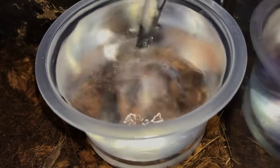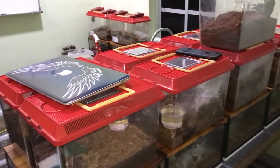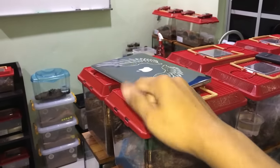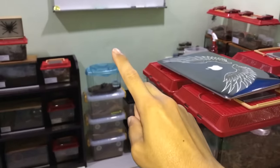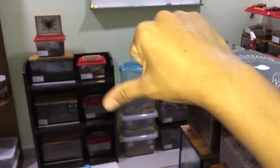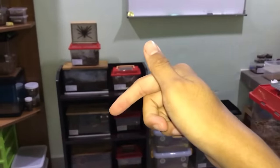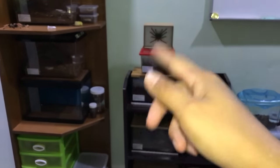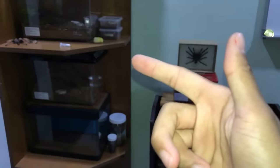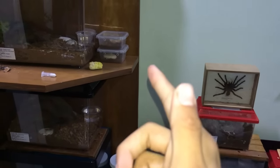That'll be it for watering my tarantulas part 2. If you liked it, thumbs it up — I have already enabled the user ratings for the video, so you can now thumbs up and thumbs down. If you are new to this channel and you like what you just saw, subscribe and hit that bell icon so you'll know when I post again. Thank you guys for watching, and I'll catch you guys in the next video.